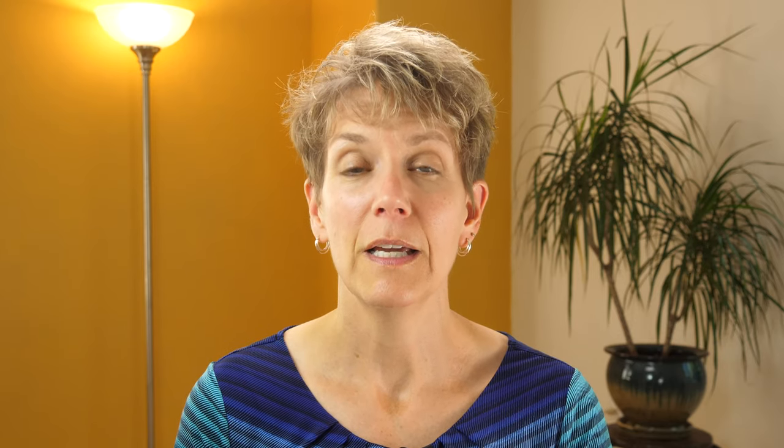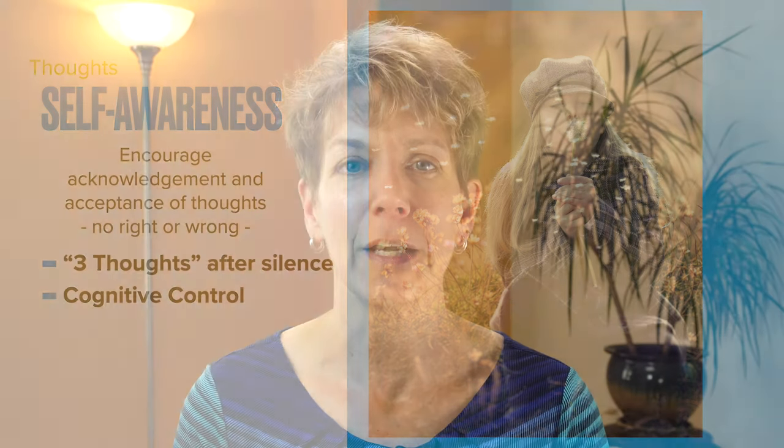Having them move their attention around — whether in the body scan, being aware of their emotions, or directing attention to their thoughts — is called cognitive control: being able to put your mind where you want it to be when you want it to be there. It's important for them in music making, of course — it'll help them quell performance anxiety and be in the moment. But it will also help them when they're taking an English test, showing up for a job interview, or when their parents are trying to get their attention while they're playing a video game. Cognitive control is an important skill for them to develop.